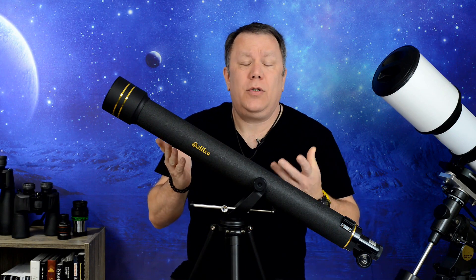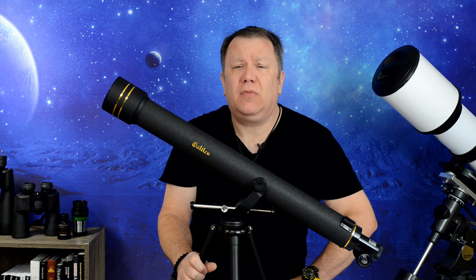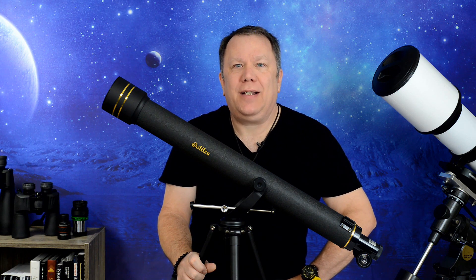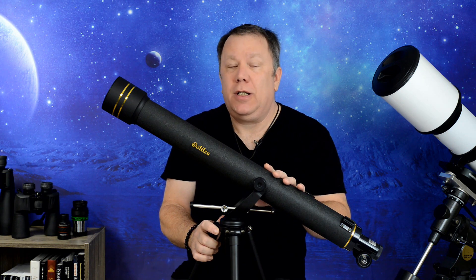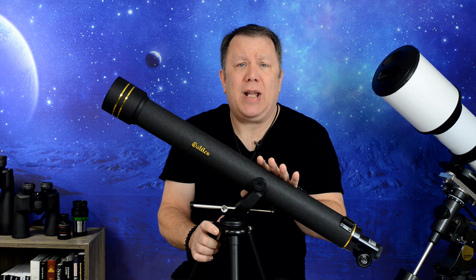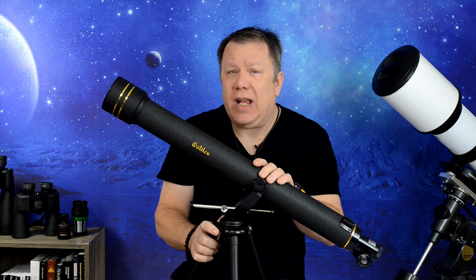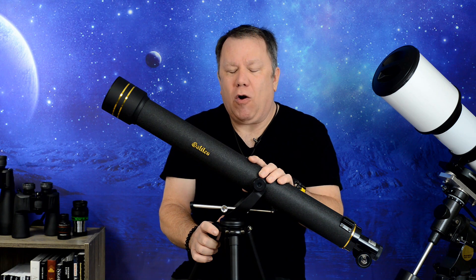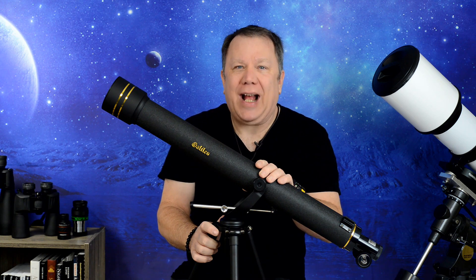So after all of that, what do I think of this telescope? I've seen it ranging in price from around $90 up to over $300. Putting it in that range — yes, I think it's absolutely worth the money in the $90 range. I absolutely don't think it's worth the money in the $300 range; there are a lot better telescopes out there for that kind of money. But if you can pick this up on sale for anywhere from $90 to $150, this is not a bad telescope for that kind of money. Are there better alternatives? Maybe, but for the price, I think this one's going to be kind of hard to beat.